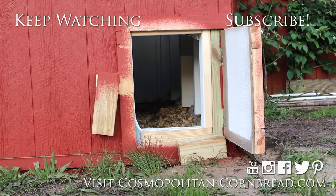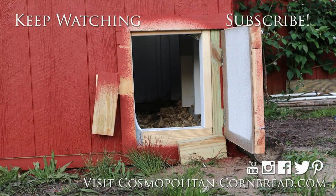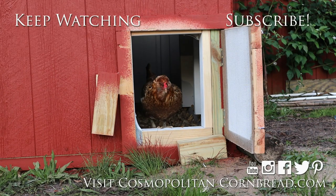Good morning everybody! How was your first night in your new house? You all doing alright in there? You ready to come out? You've got a new door — gotta figure this one out!